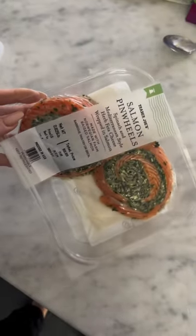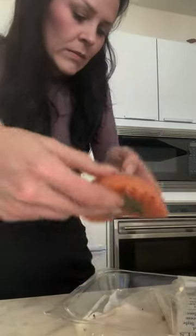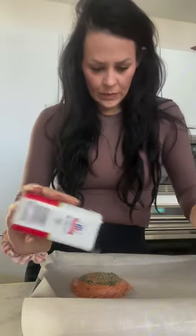Today's meal of the day is Trader Joe's salmon pinwheels. First, we're going to start out by preheating the oven to 400, then place this on a baking sheet, season to our desire, drizzle with olive oil, and a squeeze of lemon wouldn't hurt. According to my girlies online, you bake these for 15 to 20 minutes.